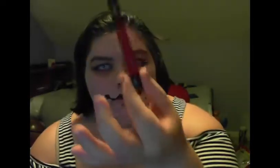Next, I take my — I don't know what brand — but it's called Outlaw Red Matte Lipstick, and I'm basically doing the same shape, except I am over-drawing my lower lip.